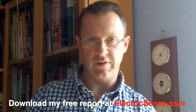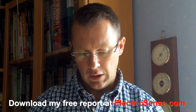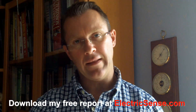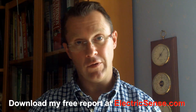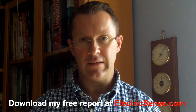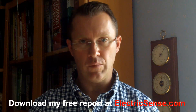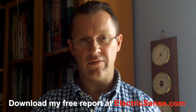Hi, my name is Lloyd from electricsense.com. A lot of people contact me and say to me, Lloyd, what is your secret? How do you manage to work on a computer, work on the internet when you're electrosensitive?